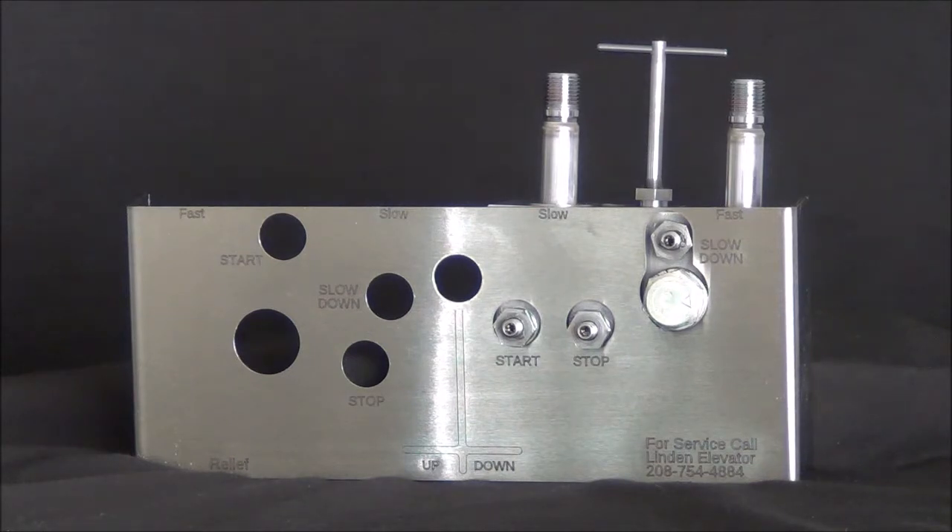If the re-leveling issue goes out to 5, 10, or 15 minutes without a re-level — where previously it was five seconds — the problem will be in one of these two solenoid tubes. The test is not specific to which tube it is, but it will be in one of these two tubes.